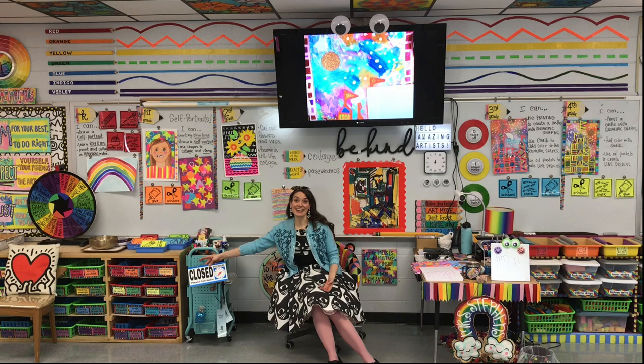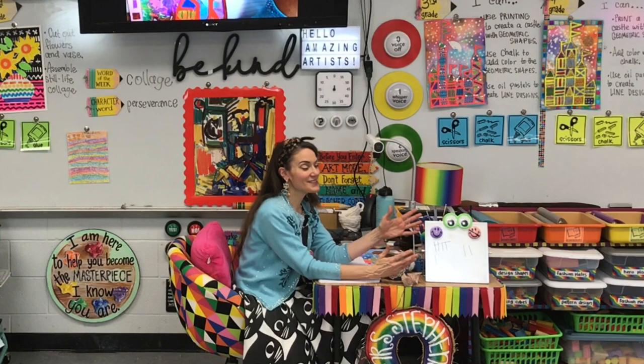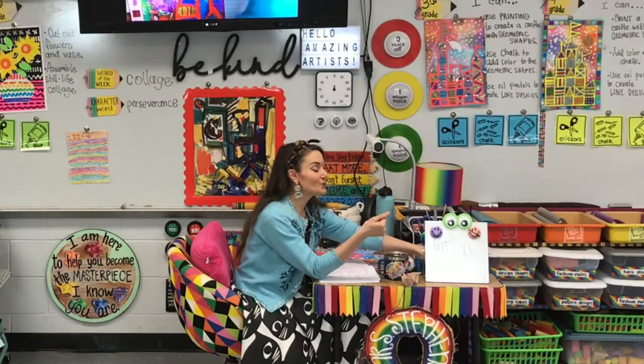The other thing that I absolutely love is something called my happy sad board. My happy sad board is simply a dry erase board with a happy face and a not-so-happy face, and I use this all the time.